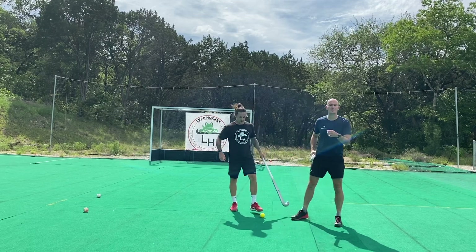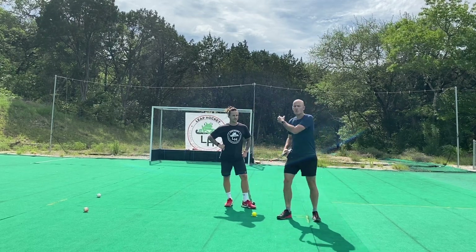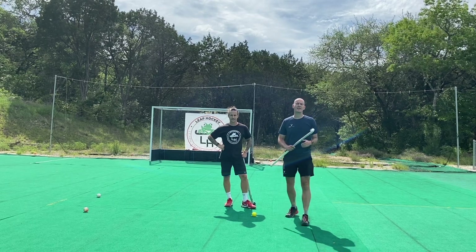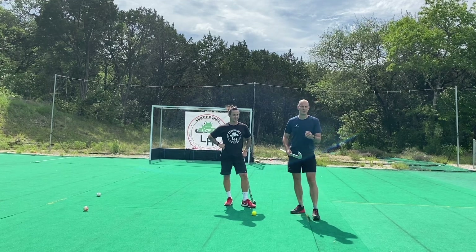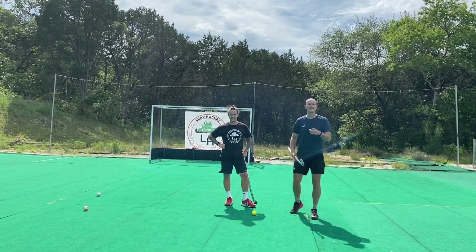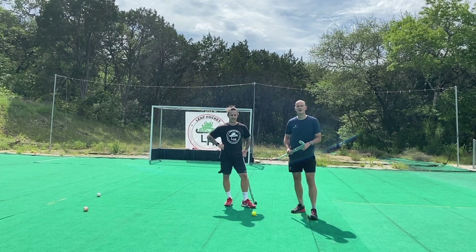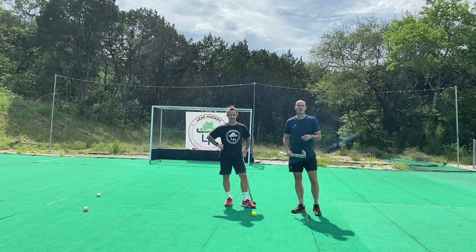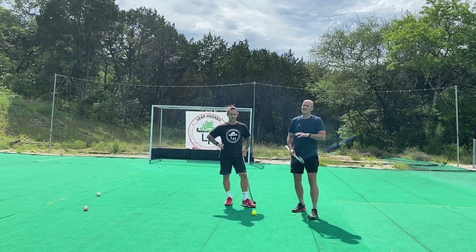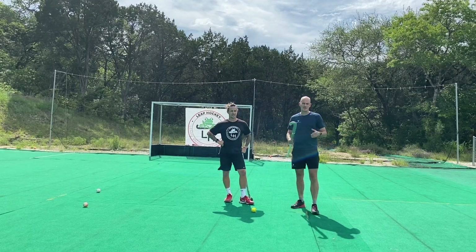So we got some pretty simple skills there, right? Nothing crazy, but this is what's working at the highest level of the game. It's not about how complicated our skills are — it's about how well we execute them, with pace and with accuracy. Keep practicing those things at home. You can do it on a piece of carpet or on the field. Work on those three skills and they're going to help your forward play and elimination play when you get up against even the best opponents.